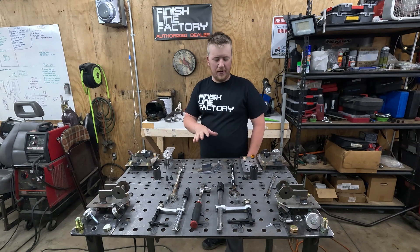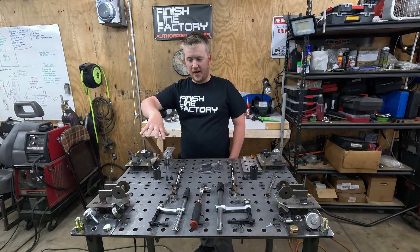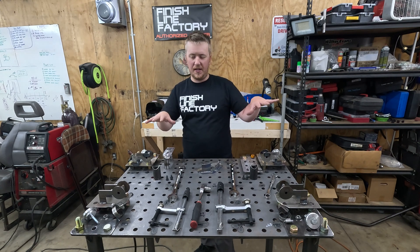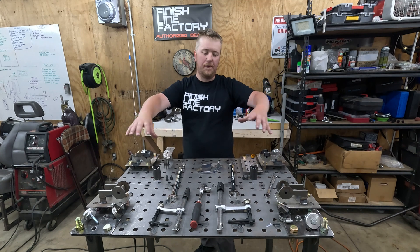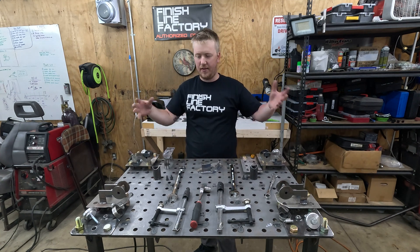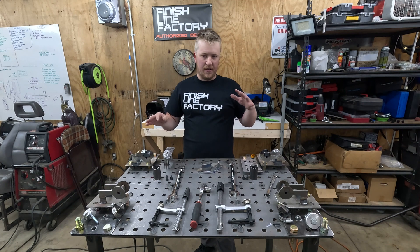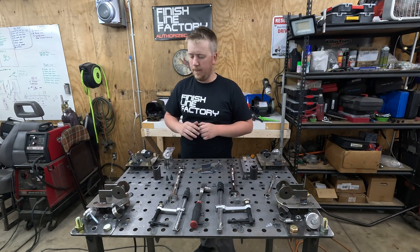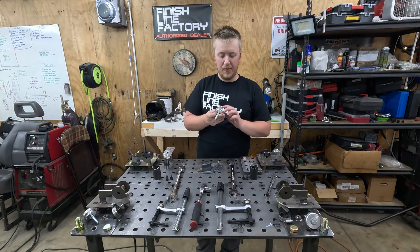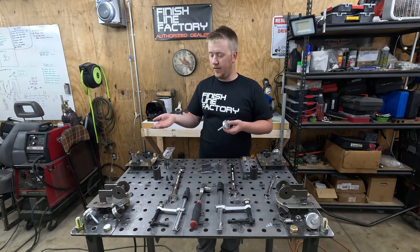We let that cool down because it's about a thousand degrees — pretty hot. We'll start working on this side, which is the driver's side. Everything is kind of right-is-left and left-is-right because this is upside down. The subframe when assembled will actually be flipped and put into place, so the fixture is just easier to make this way. Let's work on putting the points that are going to be contacting the subframe bushings — these are solid subframe bushings, which is what we'll be using on the car and on the fixture as well.